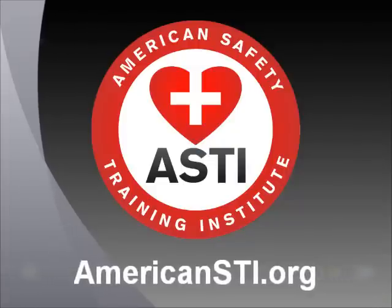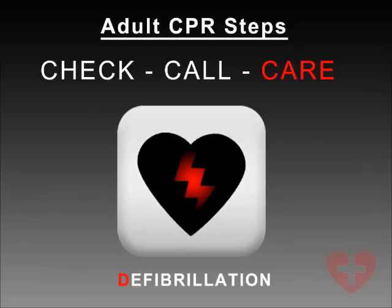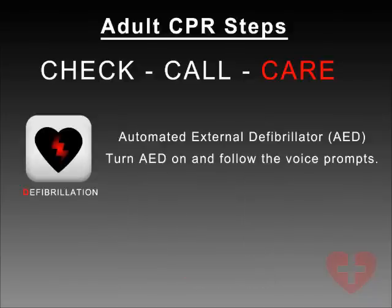Adult AED — Defibrillation, Automated External Defibrillator. Turn AED on and follow the voice prompts.